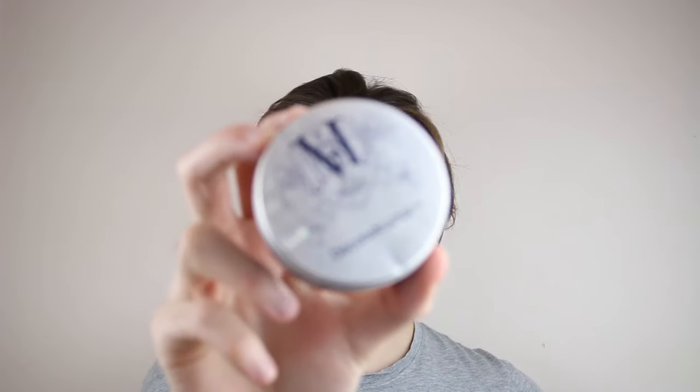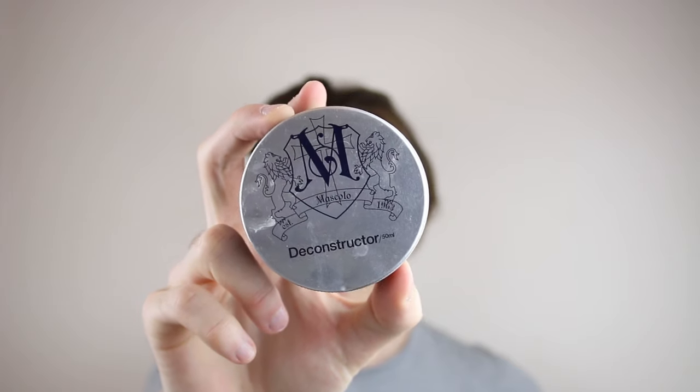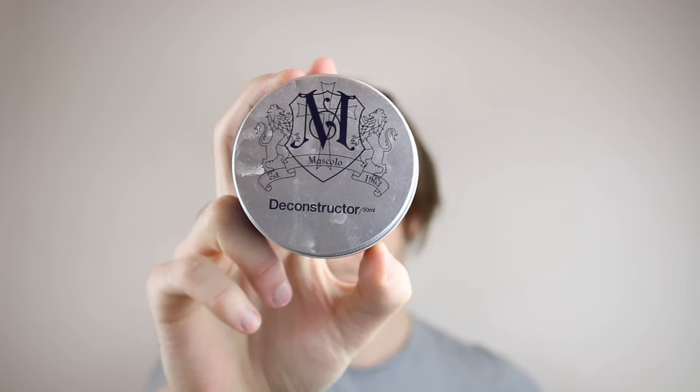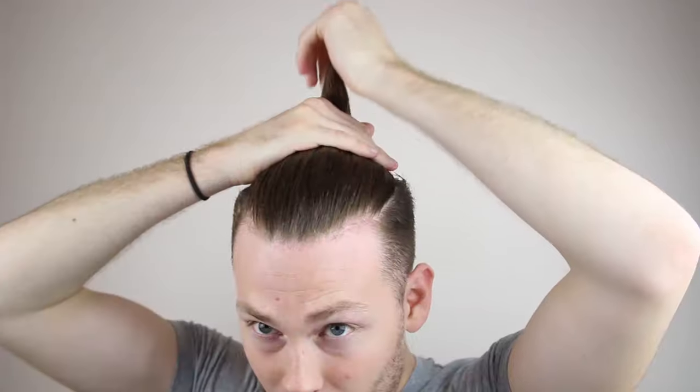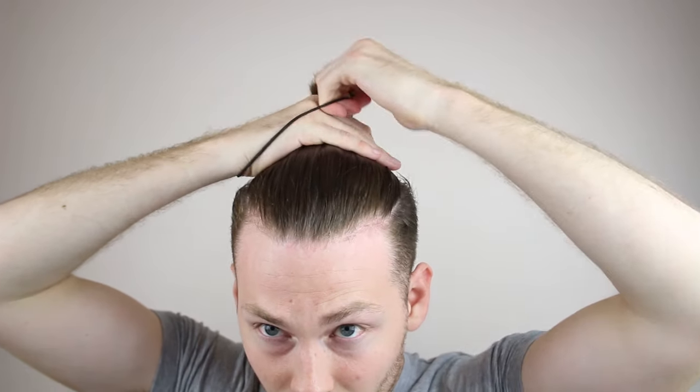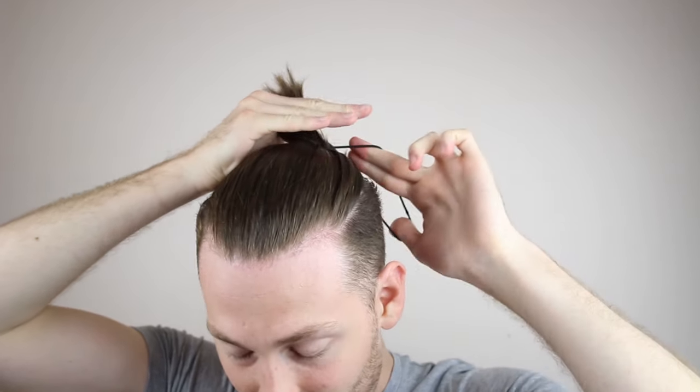Number one is very, very simple. The product I'm going to be using for the first top knot is by Label M and it's called the Deconstructor. It's very creamy and it gives me the correct amount of shine I want for my top knot. All you're going to do is grab your hair upwards and wrap your hair band round four times. Very popular look.